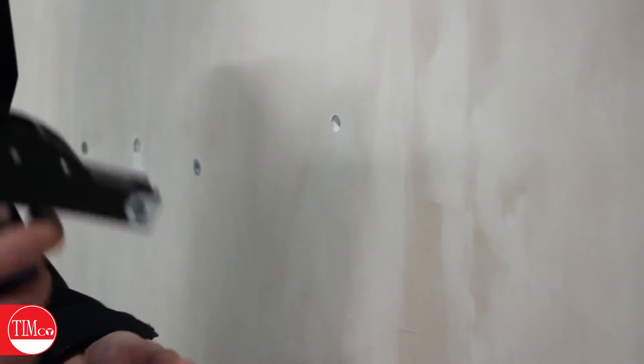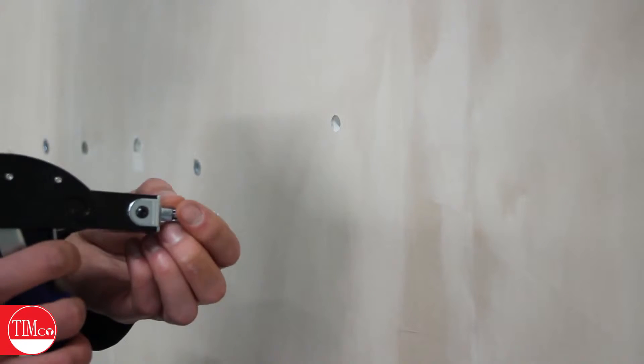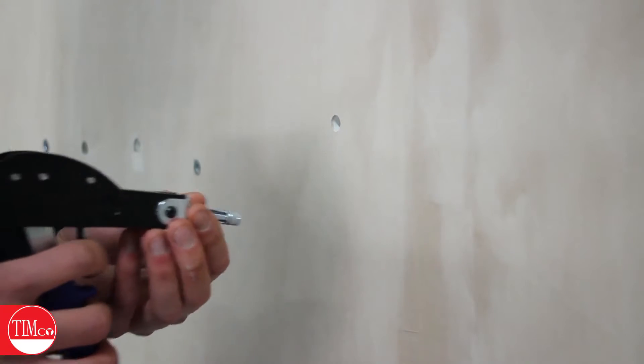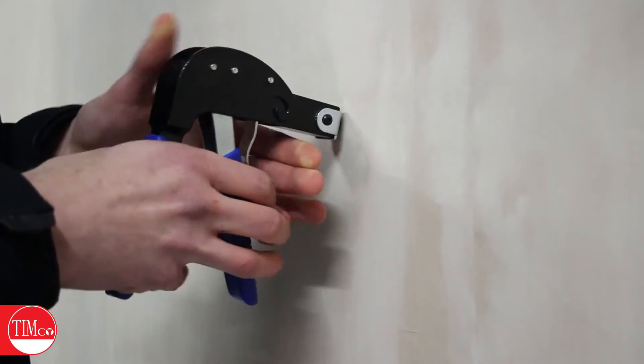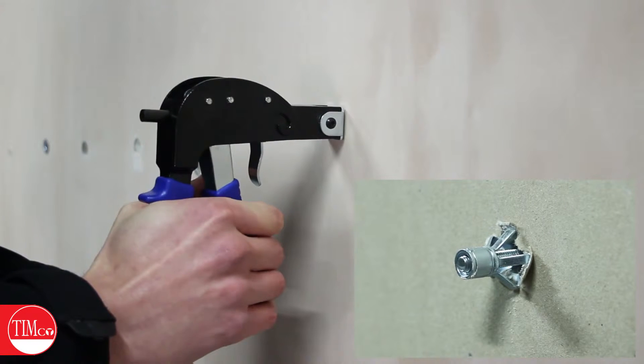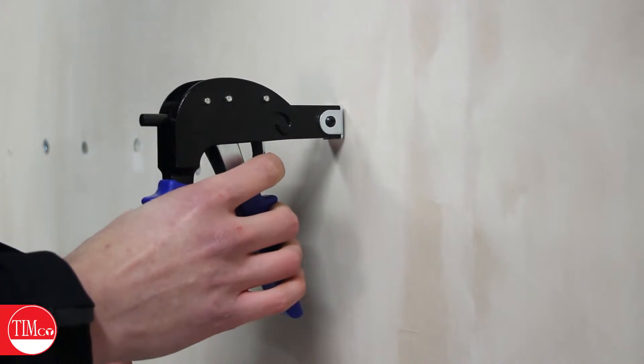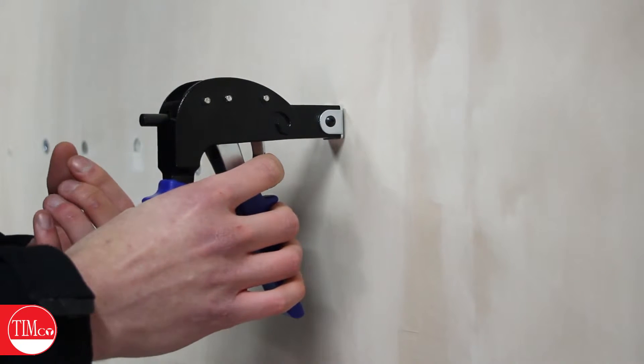The next step is to insert the cavity anchor through the hole. Pop the head of the anchor into the setting tool, push it through the hole until the anchor itself sits flush. Squeeze it a couple of times until it stops and you feel that resistance. Then press the little release trigger and it will pull the screw away from the board.